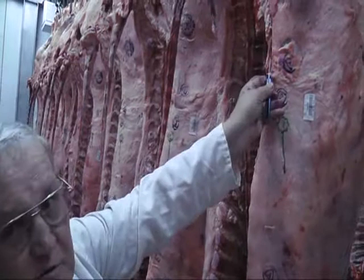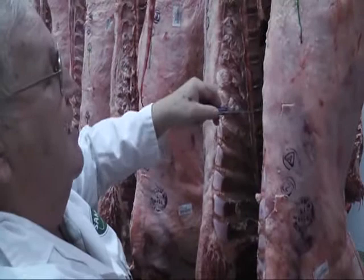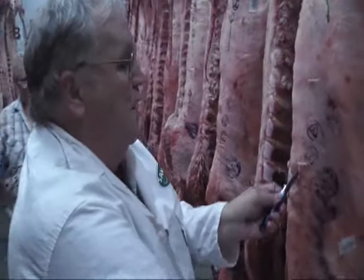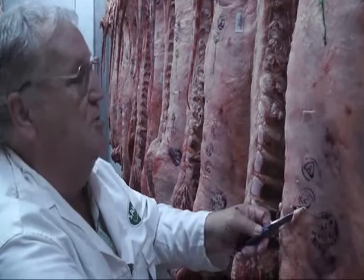Then we go to the ninth and the third, and 15mm from the side. And then at the twelfth and the third, we measure again 25mm. Those three places we measure using an electronic caliper.